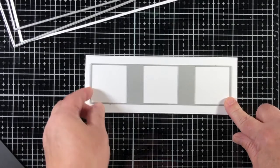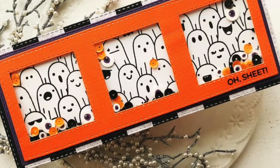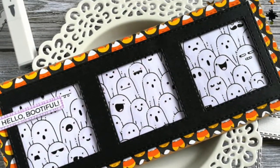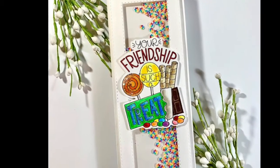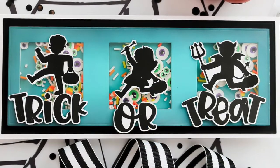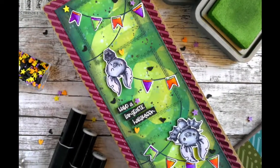This die set is made of high-quality 100% carbon steel. Here is a look at some of the projects from our design team. You can feature the windows of this die as shaker card windows or just a recess panel to feature your elements.